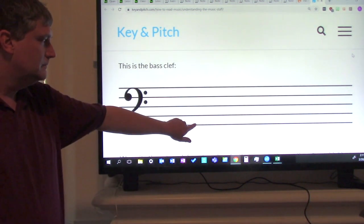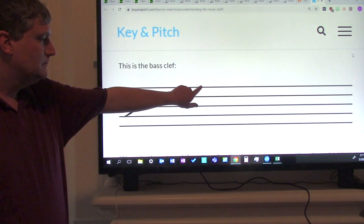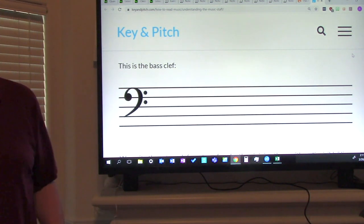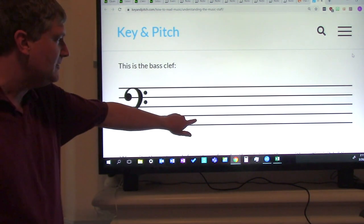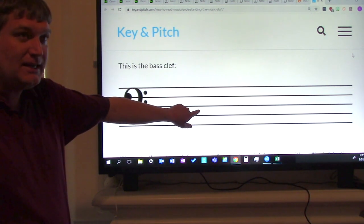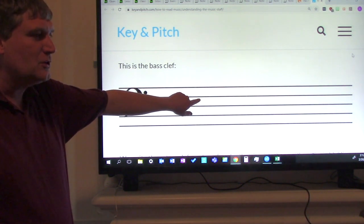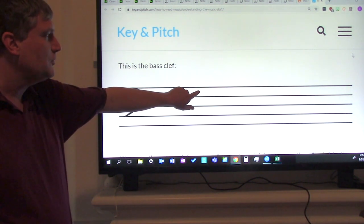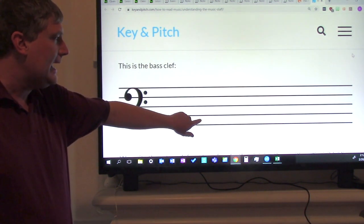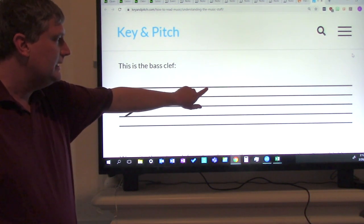Now try it without me. Good job, give yourselves another pat on the shoulder. Now we're going to move on to the space notes. The space notes are: first space A, second space C, third space E, and fourth space G. Now say all of them: A, C, E, G. Again: A, C, E, G.